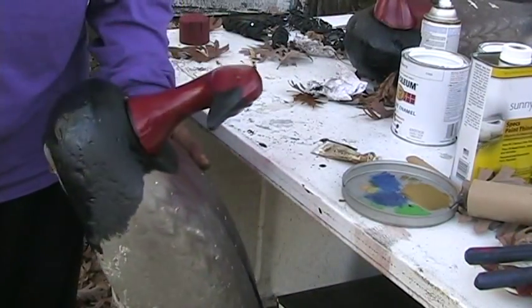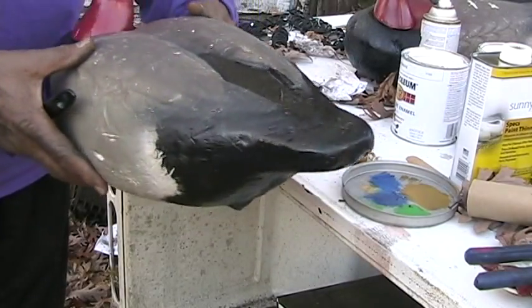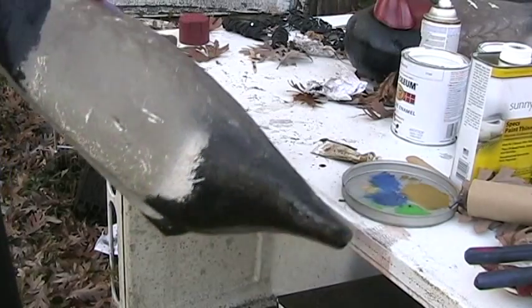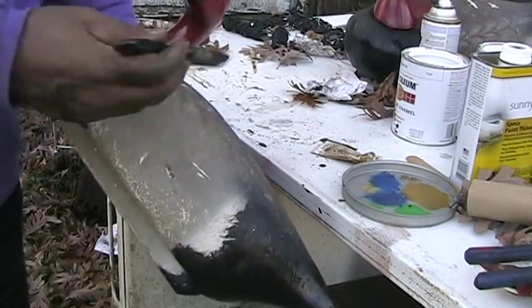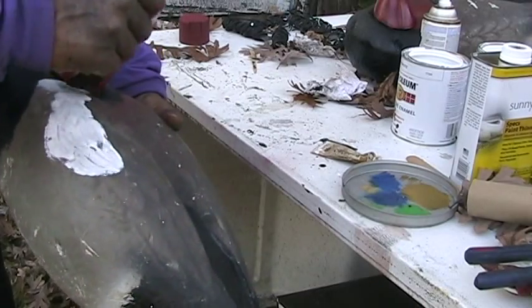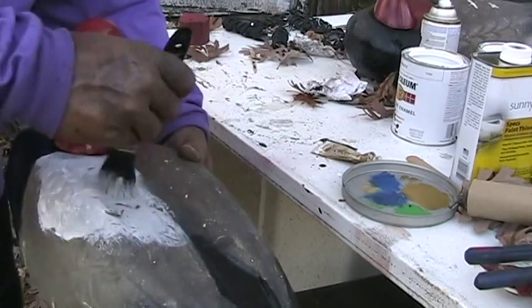I've got the black and the red on the decoy. Now I'll apply the white to the wings and the rest of the body. Just a little gray — that's okay.